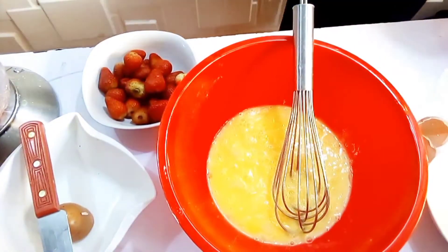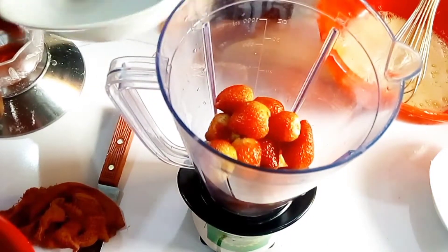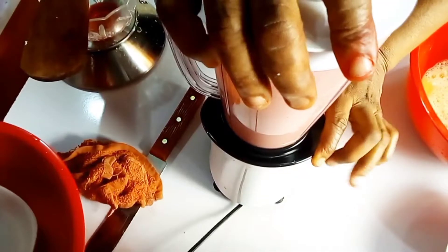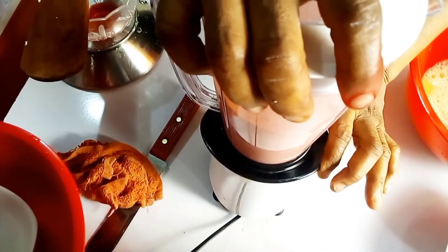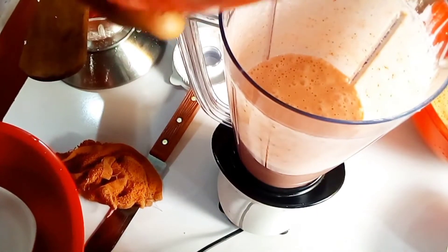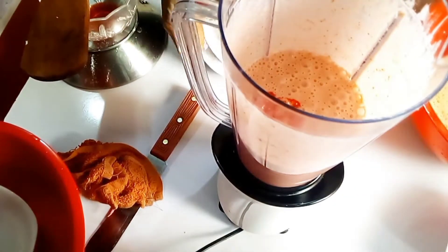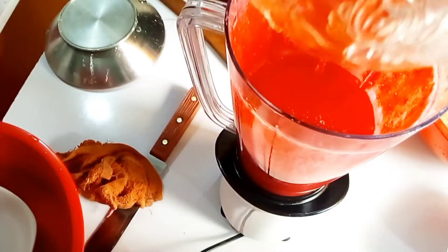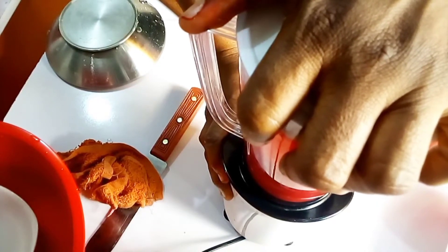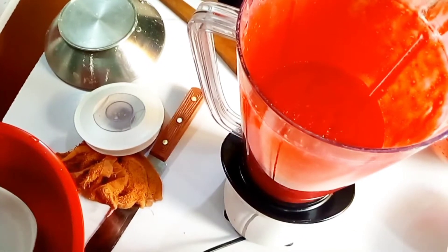The next thing is to grind your strawberries into a smooth paste with your milk. I mixed the red food coloring with a small amount of milk first to make it watery before adding it to the blender. Now the color, the milk, and the strawberries are blending together. Then add in your flavors — the vanilla and the strawberry flavor.